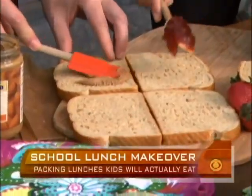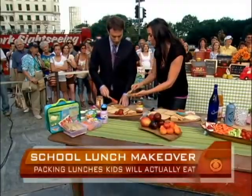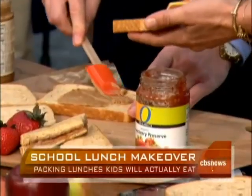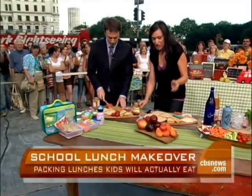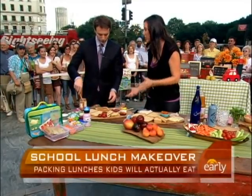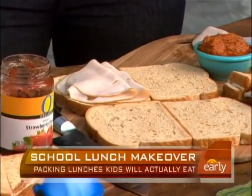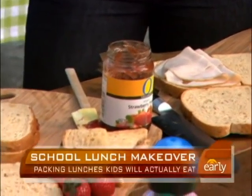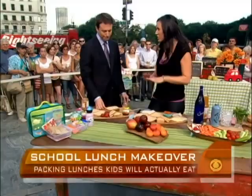You could do the almond butter and jelly — the AB&J. You make a bunch of these on Sunday night. You can do almond butter and jelly, turkey and cheese, any sandwiches you like, except you wouldn't put lettuce and tomato. Make a bunch, freeze a week's worth or a month's worth, take them out in the morning, and they're thawed by lunch — fresh, delicious, done.